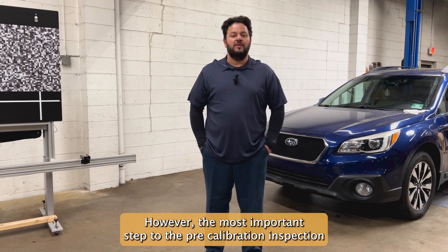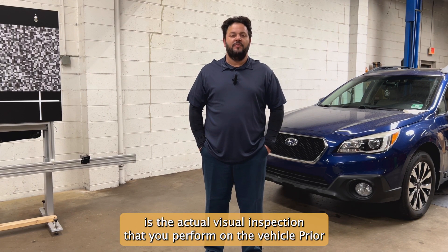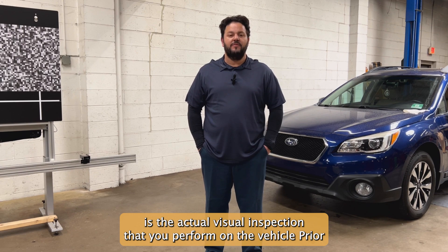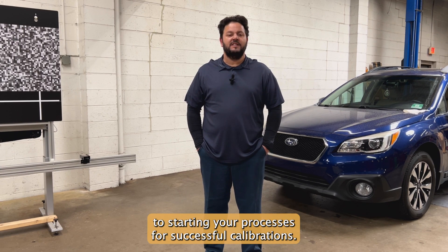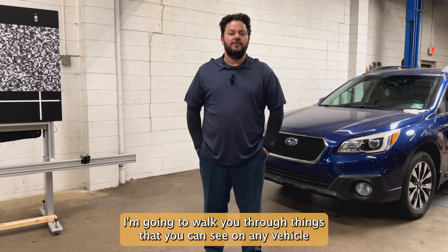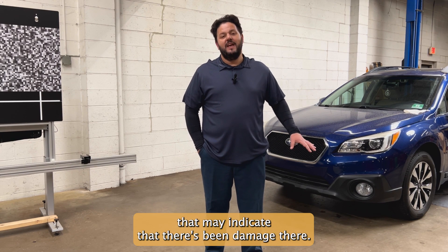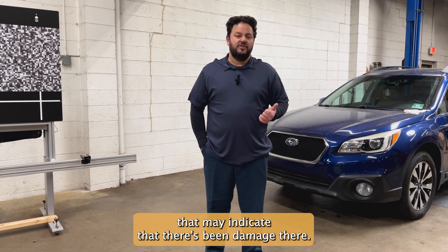However, the most important step to the pre-calibration inspection is the actual visual inspection that you perform on the vehicle prior to starting your processes for successful calibrations. I'm going to walk you through things that you can see on any vehicle that may indicate that there's been damage there.